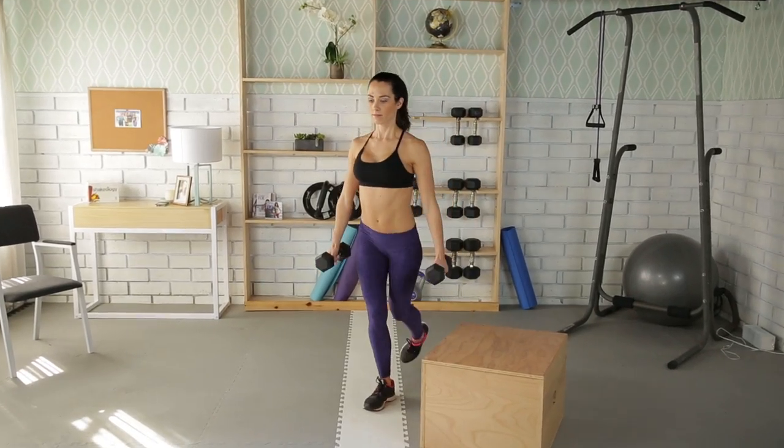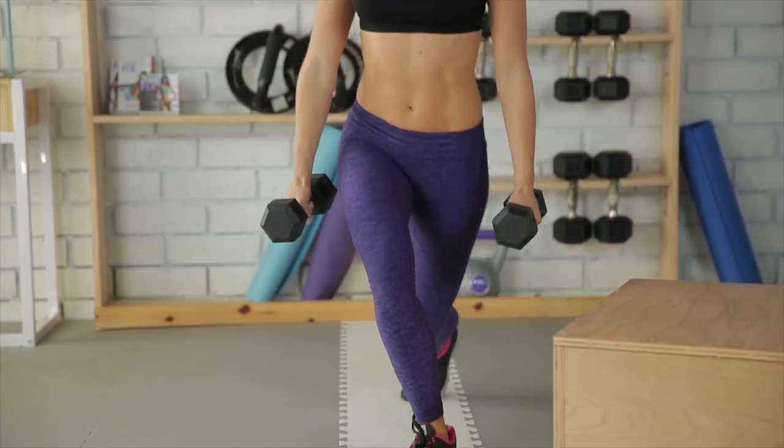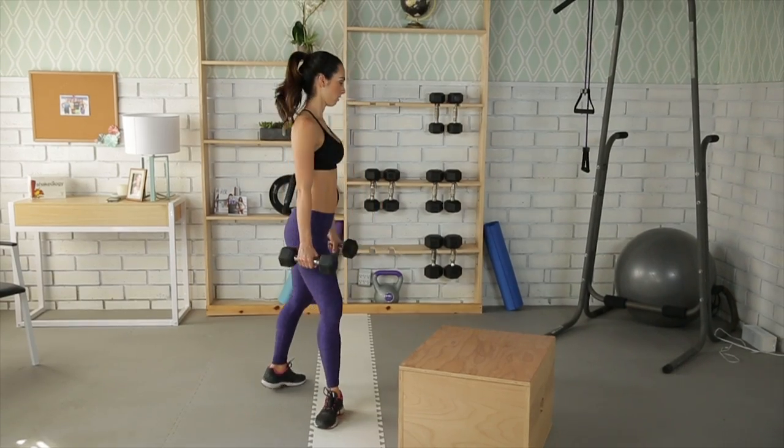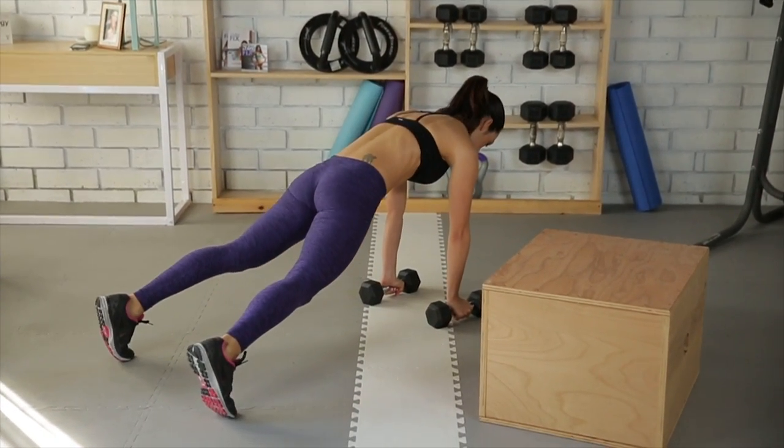Next, step down to the floor, leading with your left foot, and cross the right foot that was on the box behind, into a curtsy lunge. Straighten both knees and unwind. Place both dumbbells and hands on the floor, and jump back into a plank.